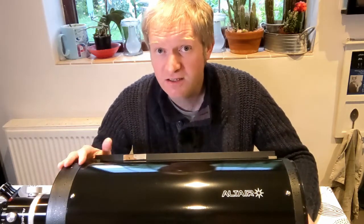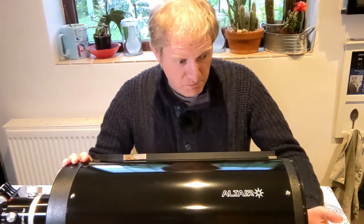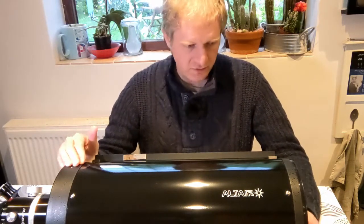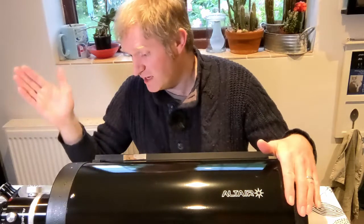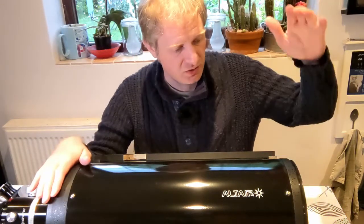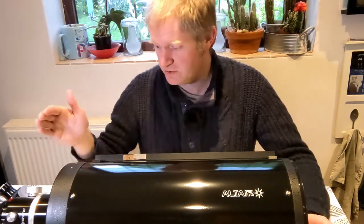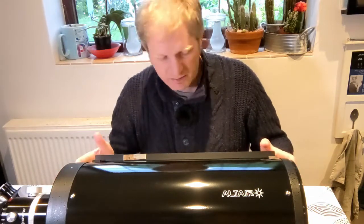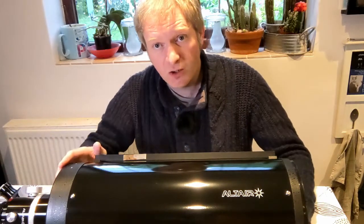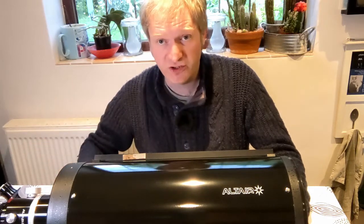For really bright solar system objects — planetary and lunar — it's going to be awesome. This classical Cassegrain design has a primary mirror at the back, to which the focuser is attached, and a secondary mirror at the front. Collimation is a major thing to think about because you have three places to collimate: the primary mirror, the secondary mirror, and if you get a focus tilt adjuster for the back, you can also adjust the positioning of the focuser.